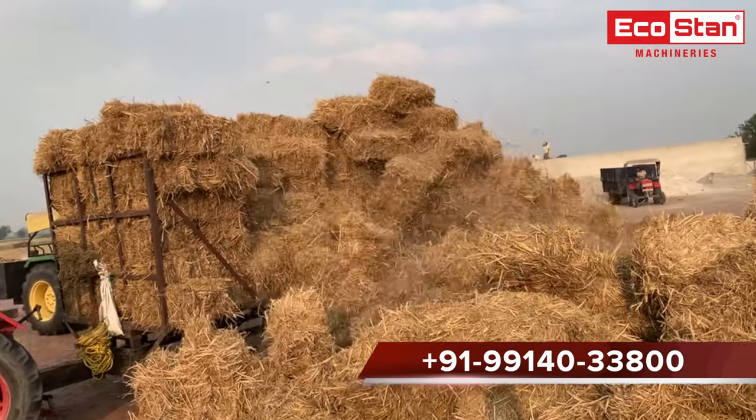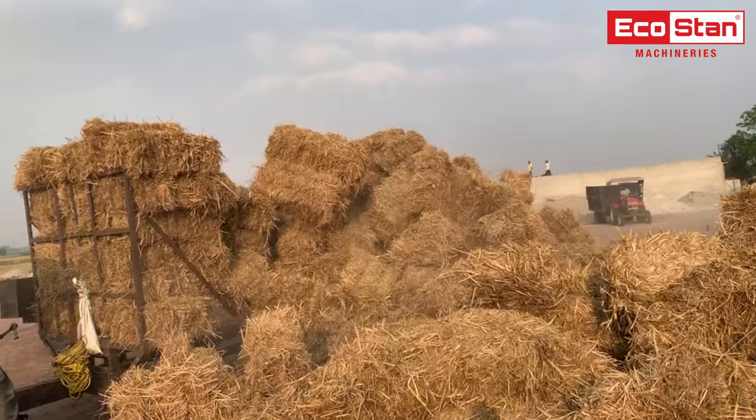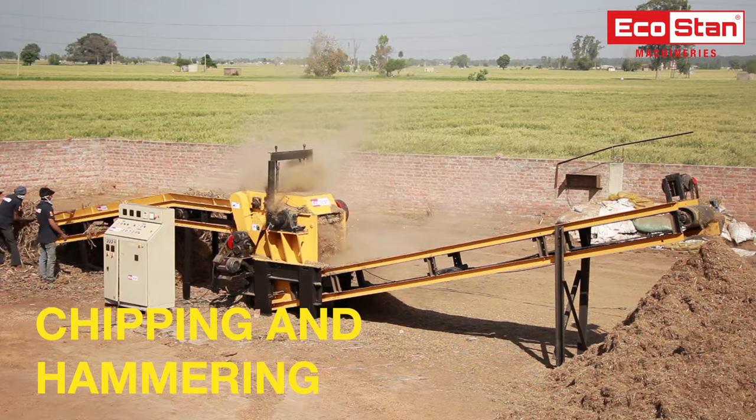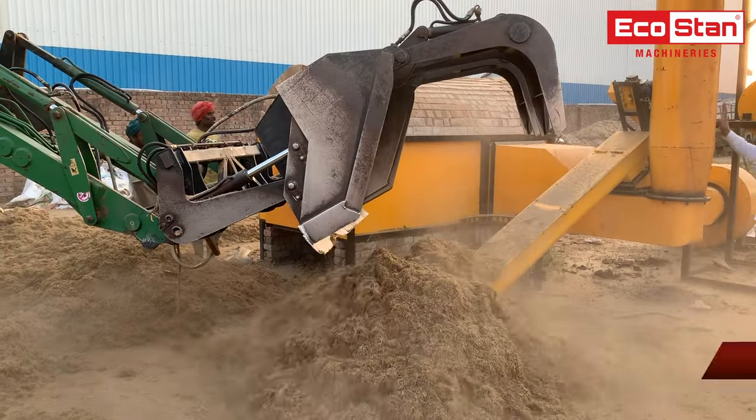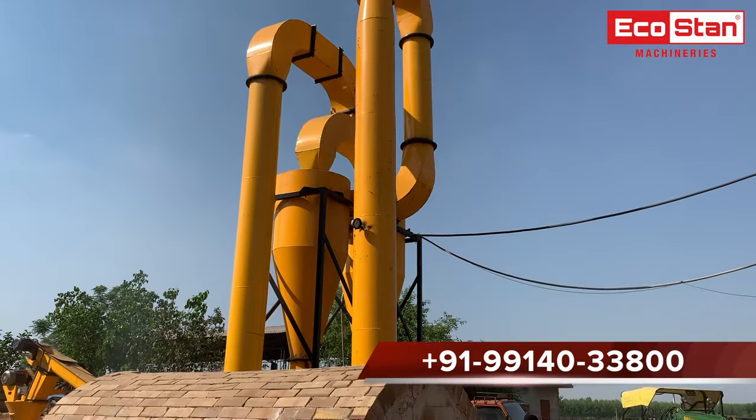In this process, paddy straw is collected from farms in the form of bales, then processed through chipping and hammering machines to reduce its size. Afterward, the crushed paddy straw, having moisture around 20 to 25 percent, is fed into the flash dryer with the help of a screw conveyor, which helps to reduce its moisture content.